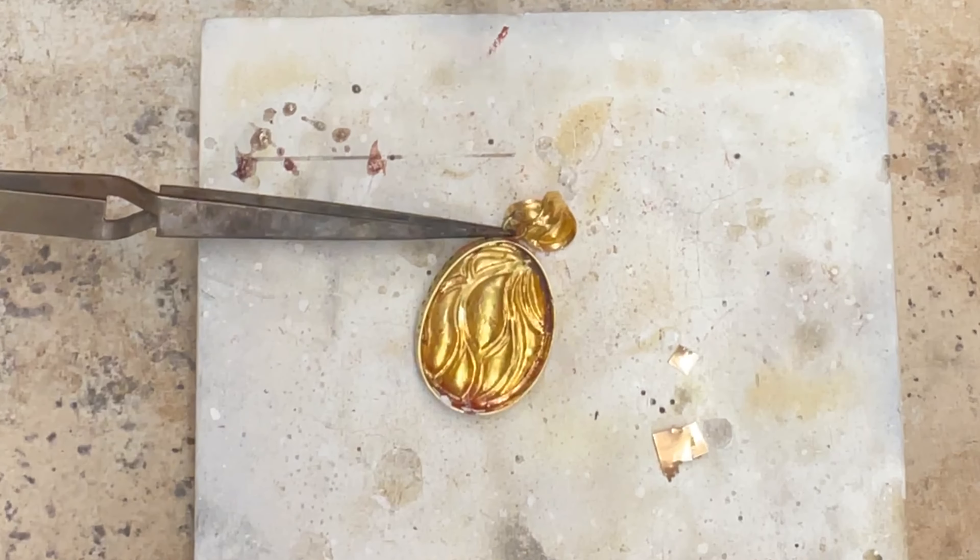I'm going to switch it out to a zero tip though. I don't want to point that great big tip at that.